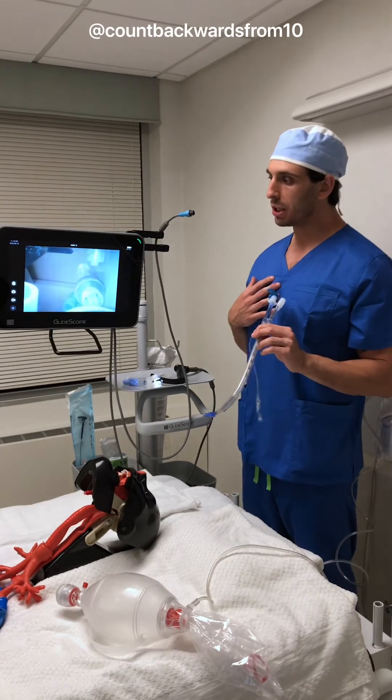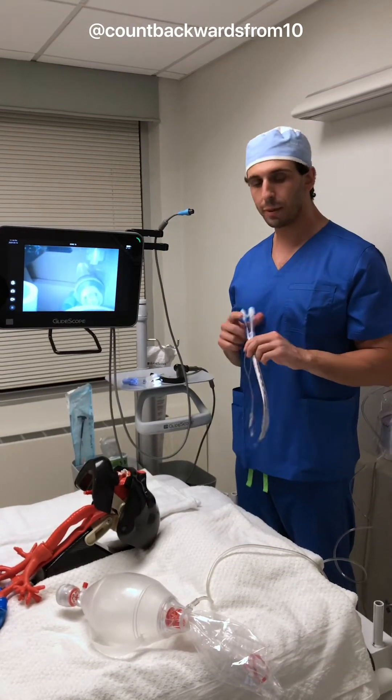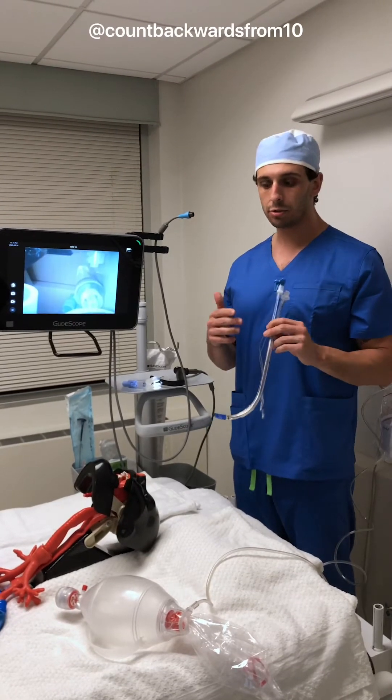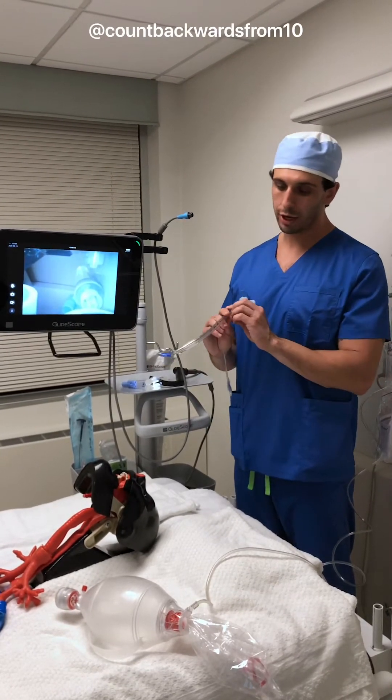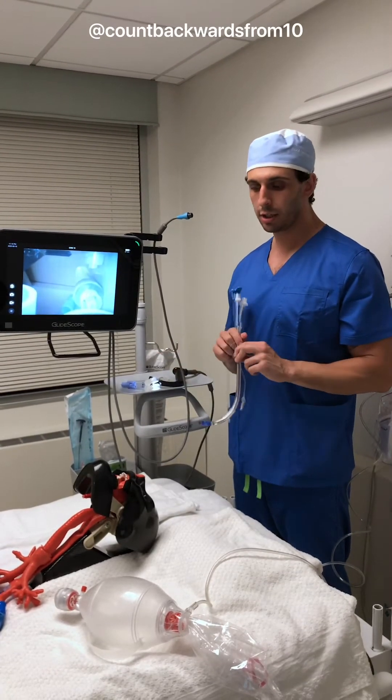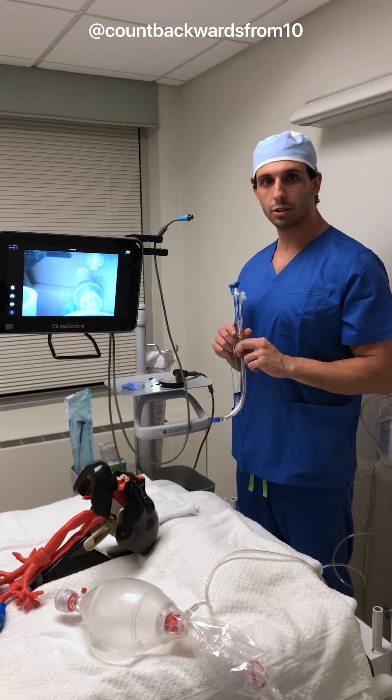I've been lucky enough to work with Verathon, the makers of GlideScope, and the B-Flex single-use bronchoscope, and so we're going to go ahead and show you how to place one of these 35 French double lumen tubes and check its positioning. Let's get started.